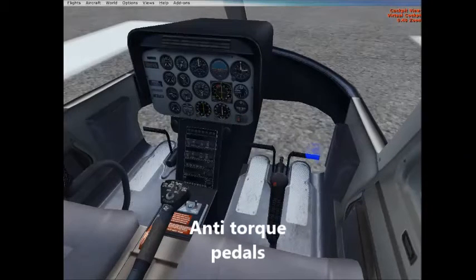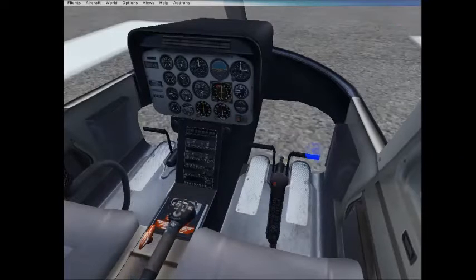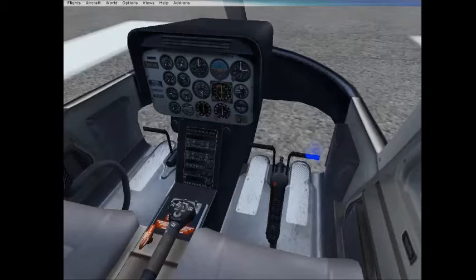Then finally, we have a collective. Let's lower that. We can bring it down or we can pull it up. As we pull the collective up, what happens is the collective pitch of the main rotor actually changes. And this helps us leave the ground.